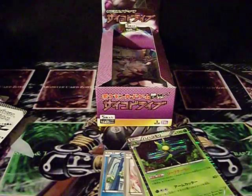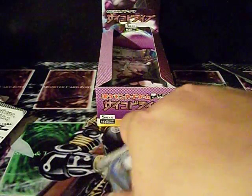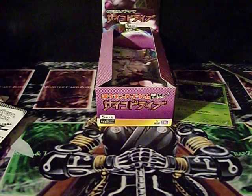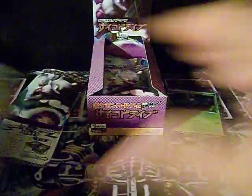I'm only going after certain Pokemon — a certain few actually — so the rest, like this one right here, will be for trade. Just let me know. I'm gonna try to preserve these packs as much as possible because I'm gonna put them right back in the box once the opening is done.